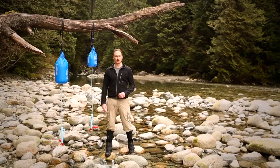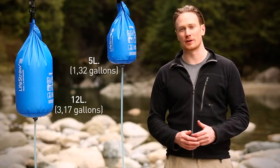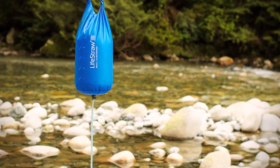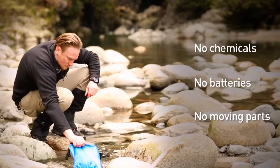The Lightstraw Mission is a high-volume microbiological gravity purifier perfect for group hikes and camping. Available in 5 litre and 12 litre sizes, it purifies 18,000 litres of water, which is 4,750 gallons. Manufactured by Vestergaard, a Switzerland-based public health company, the Lightstraw Mission uses no chemicals, batteries, or moving parts to purify water.